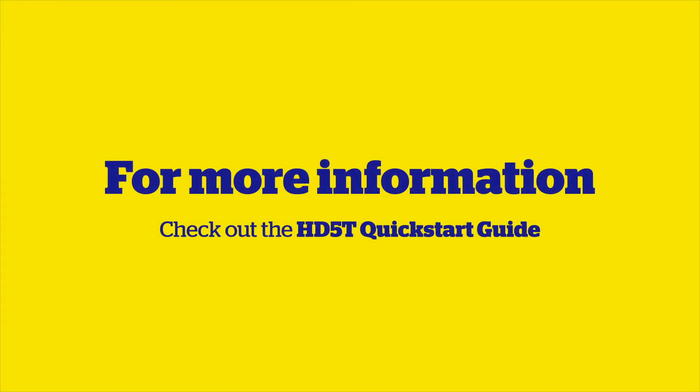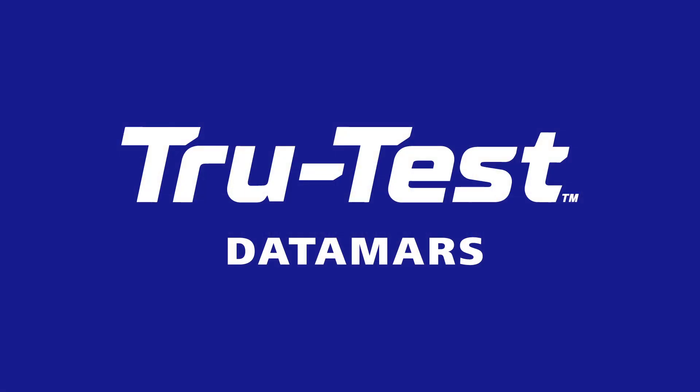For more installation information, check out the HD 5T load bar quick start guide.